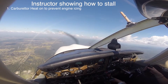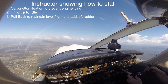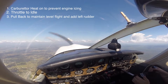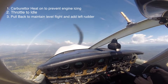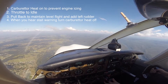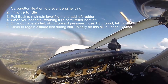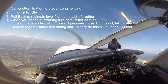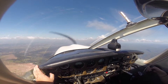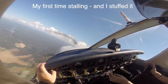So I'm just going to show you the stall, just so you see what to expect. We're alright. I'll put carby heat on first. And that's it — let it recover itself. So you really need to force it into it. You really need to use all those muscles just to yank it back at that last stage and break that critical angle, which is about 16 to 17 degrees. Let's use that dam with the ridges out there as a reference point.